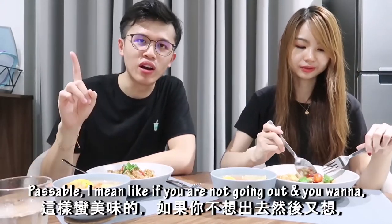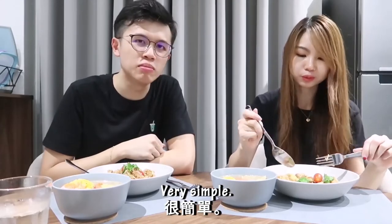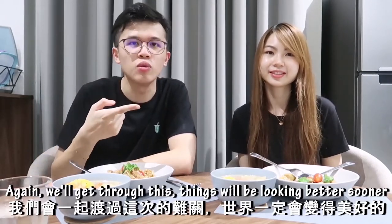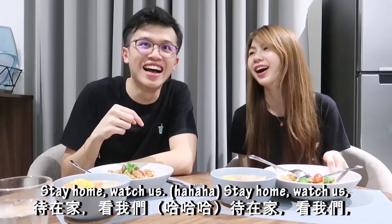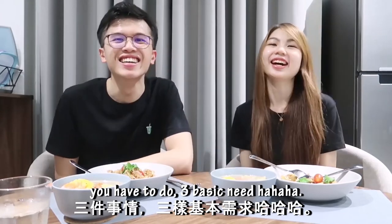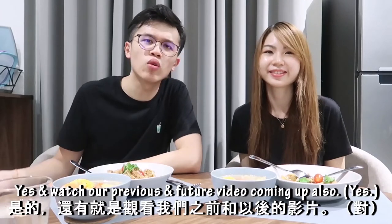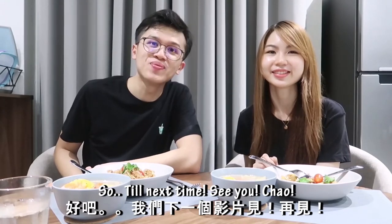Not bad, not bad. Possible — I mean, if you're not going out and you're craving clay pot chicken rice, it's very simple. Before we end this video, we'd like to give a shout-out — hope you guys are doing fine, healthy and strong. We will get through this; things will be looking better sooner. Stay home, watch us make clay pot chicken rice — that's the three things you have to do. If you like our video please like, comment, subscribe, and hit the bell, and watch our previous and future videos. Till next time!